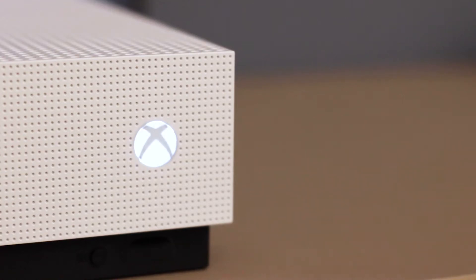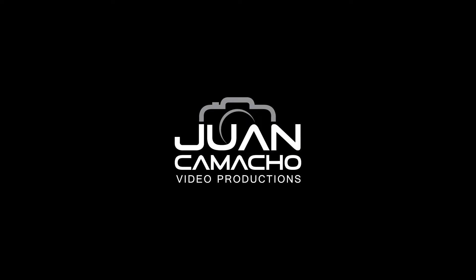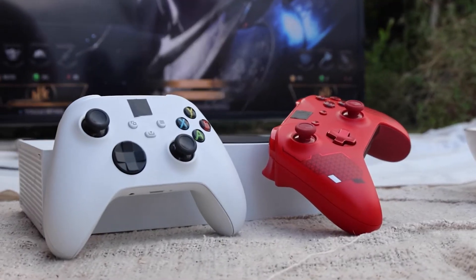It can be really frustrating when you want to play your Xbox and you run into an error code. In today's tech video, I'm going to show you how you can fix your Xbox Error E100. I'm going to show you a few different things to try to help you get your Xbox back up and running again.